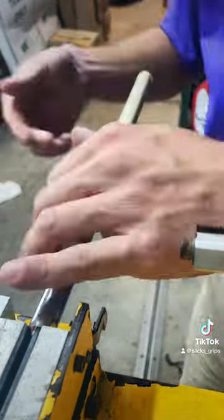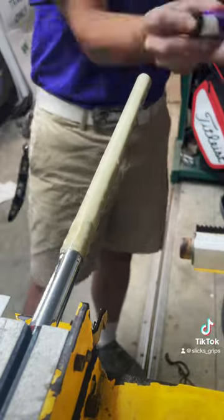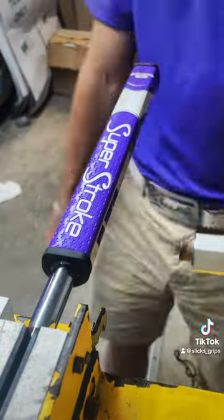We're going to take this Wedge Guy's tape — best tape on the market — put it in cap. We're going to load that grip up, purple for them LSU Tigers, I tell you how about it! Link is in the bio!